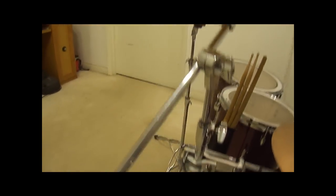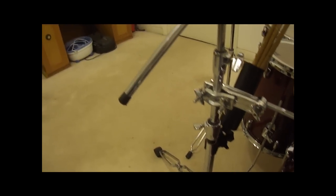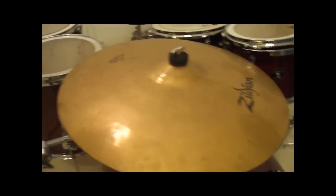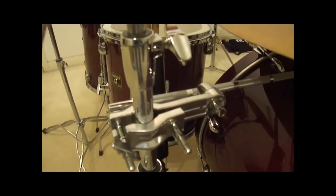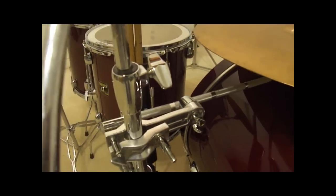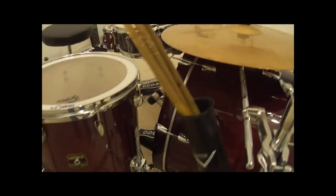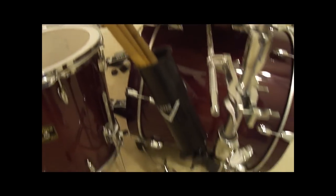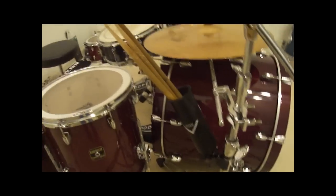My boom stand over here is a Pearl — I don't know the exact model number, but it does what it's supposed to do. It's double-braced and holds everything very well, including this very big 20-inch Zildjian ZBT ride. That's mounted on a Sound Percussion boom arm attachment that I just got not long ago. I'm really happy with both the attachment and the stand — they hold a lot of weight and they're very durable.